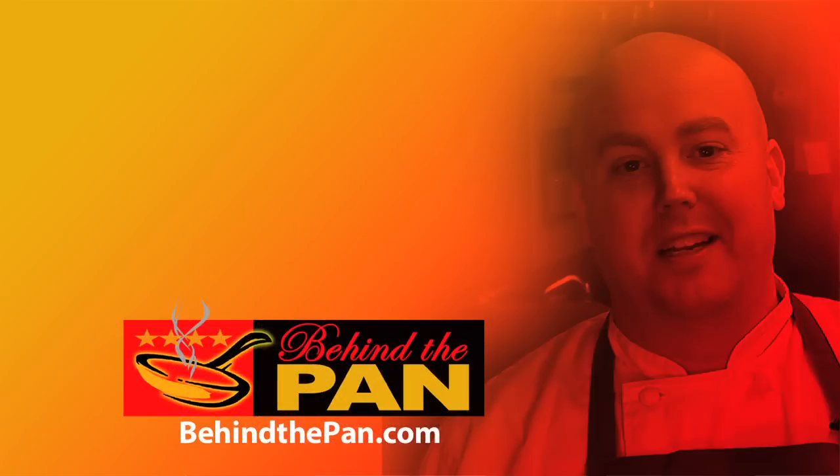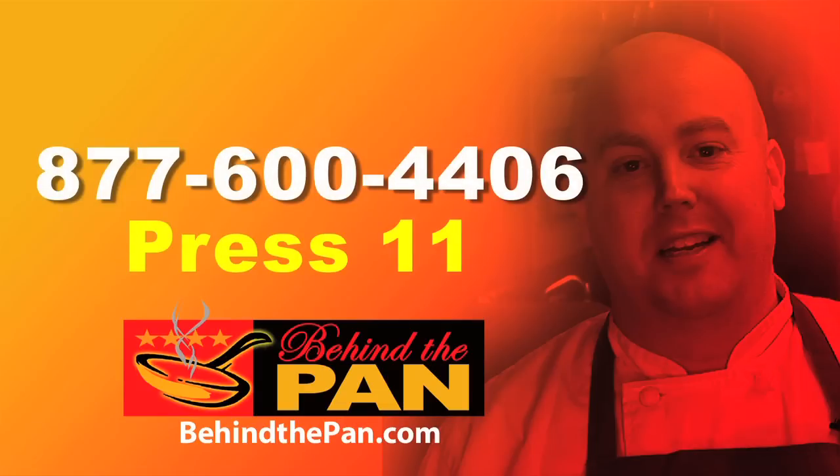Come down to the Copper Beach Inn and join us for dinner — we'd love to have you. To hear today's dining offers or to speak to our reservation host, please call 877-600-4406 and press the extension number for the chef you see pictured on the screen. Have a great dining experience.